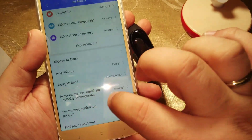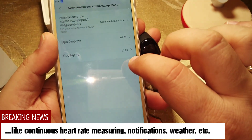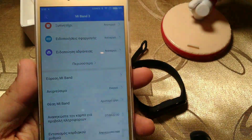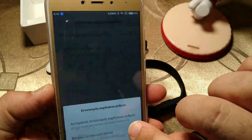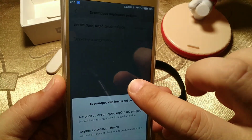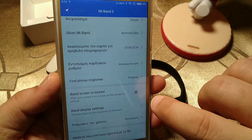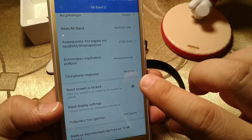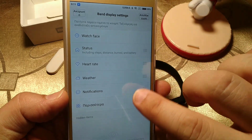There is an option for which hand you're wearing it. This is the option for lifting your hand to turn on the display, and you can schedule at what time this is active. For heart rate, if you want 24-hour monitoring of the heart beat, this option was activated before on Mi Band 2 but for some strange reason it's not activated here. There are also 'Find phone' ringtones, band screen lock — after you turn it on, swipe up the screen to unlock — and band display settings which show Watch faces, Status, Heart rate, Weather, and Notifications.